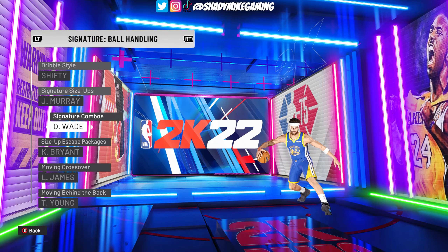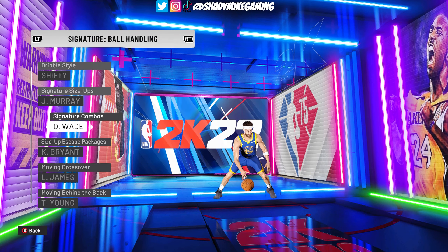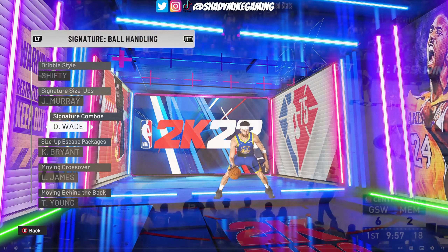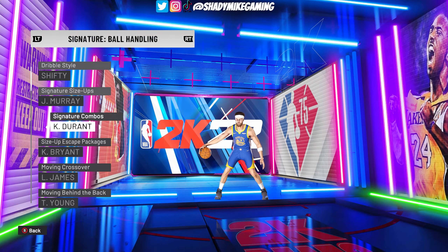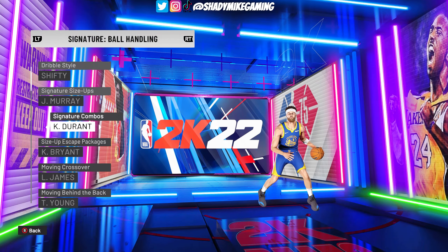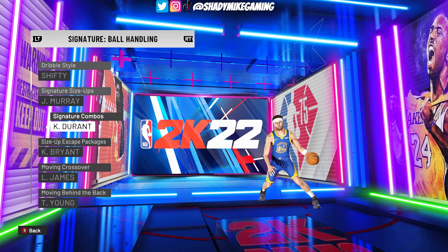For Klay Thompson's handle, the default is D-Wade — I don't like that, I think it's too flashy. Klay Thompson, even though he's dribbling a bit more coming back from injury, is a straight-line driver. So I go with something very basic — you can go with Basic, or you can go with Kevin Durant, which I think was Normal last year. Those are the only two I would advise for Klay Thompson.